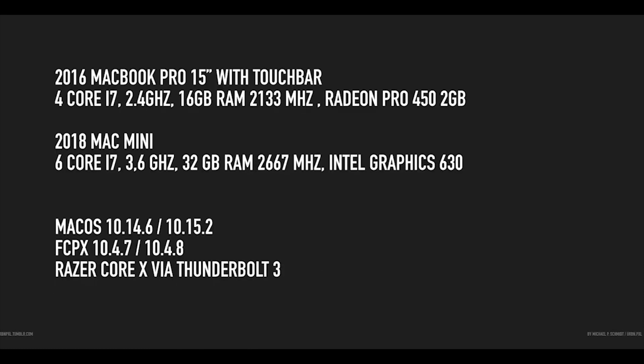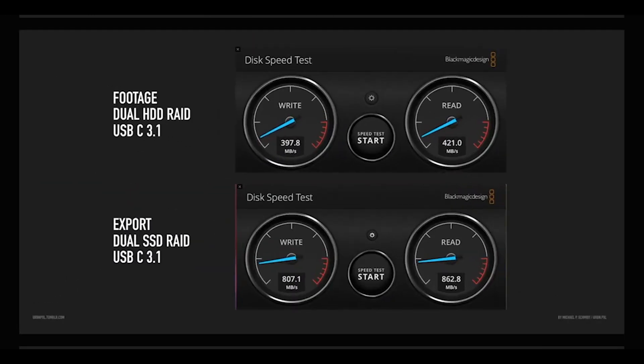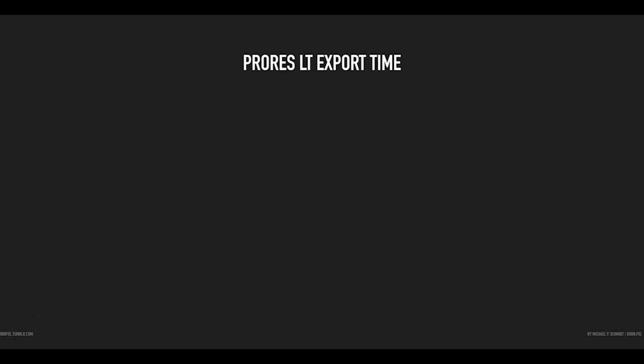Now that the latest Catalina update seems to be quite stable and everything I have — like the audio interface, plugins, and stuff — is supported, it was time to update and talk about the Metal update of Final Cut Pro 10, announced with version 10.4.7, and how everything works in terms of eGPU. I'm still running the 2018 Mac Mini with the Razer Core X eGPU and the Radeon 7 as my main card.